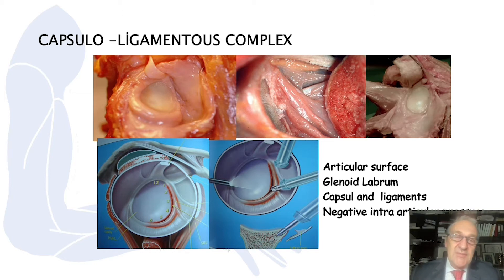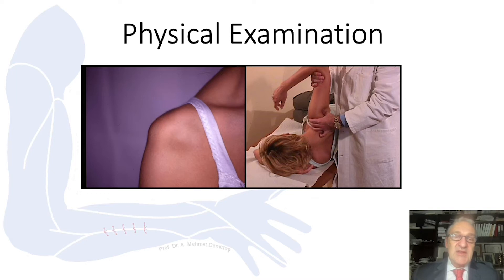What happens during a dislocation? The anterior inferior part of the capsule, the ligaments, and the labrum are torn away, which allows the humeral head to shift anteriorly. On physical exam, we can see excessive motion between the glenoid and humerus — we call this translation. There is also an inferior shift which we call the sulcus sign.